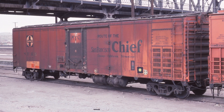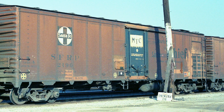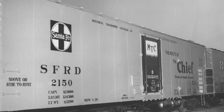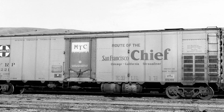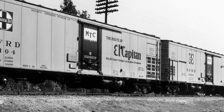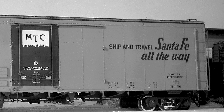So that's a win-win for everybody. In the 1950s Santa Fe took advantage of their freight car fleets that traveled from coast to coast and adorned one side of the car with slogans advertising their fantastic array of passenger trains such as the Chief, the Super Chief, the San Francisco Chief, the Texas Chief, and not a Chief — the El Capitan.